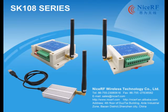Today I would like to show you how to use SK108S to set the parameters of SK108 wireless remote control switches.